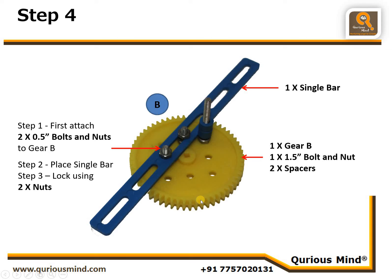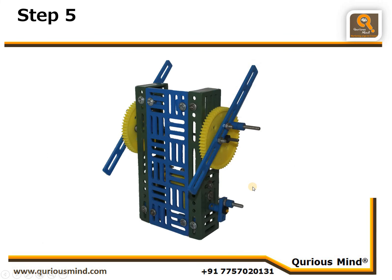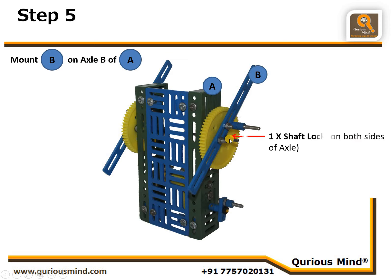We will call this Assembly B. We will make two such assemblies and they should be mirror images of each other. In step 5, we are going to mount the assemblies B onto the big axle of Assembly A, and then lock it using one shaft lock on each side. This total assembly we will call Assembly C.